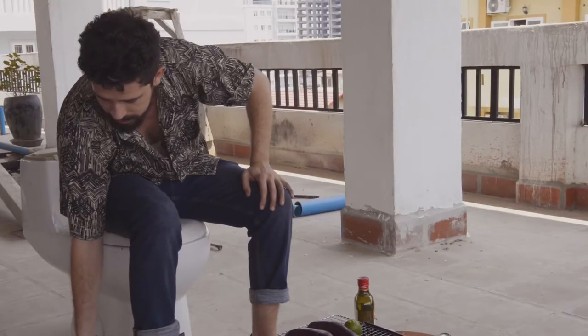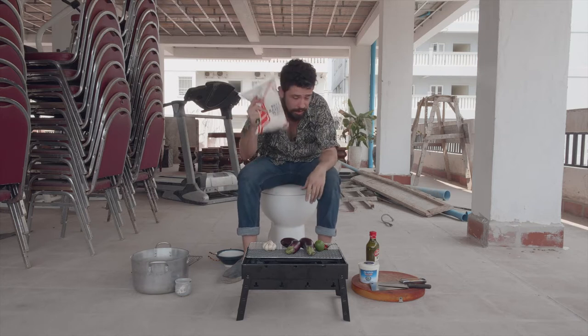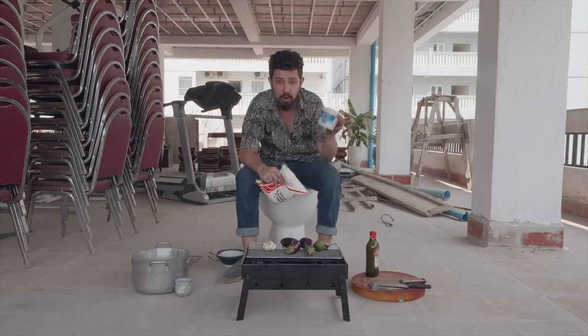With it we're going to be making these incredible little flatbreads. We've got ourselves some self-raising flour and some yogurt. Let's get started.